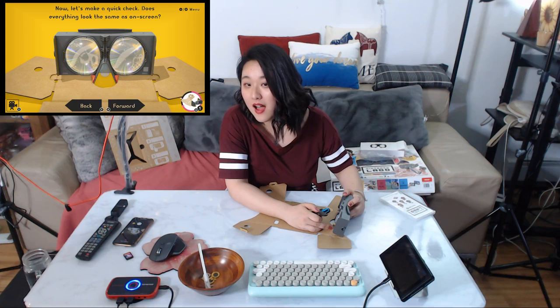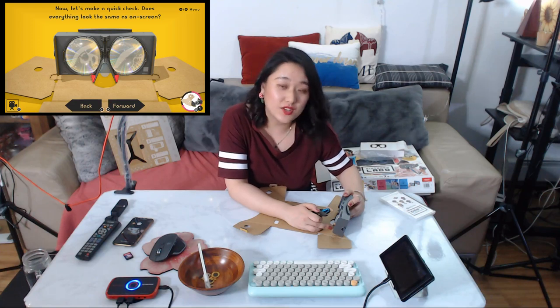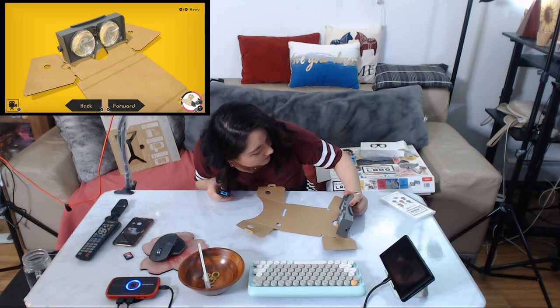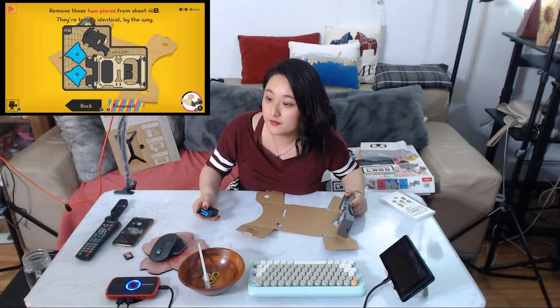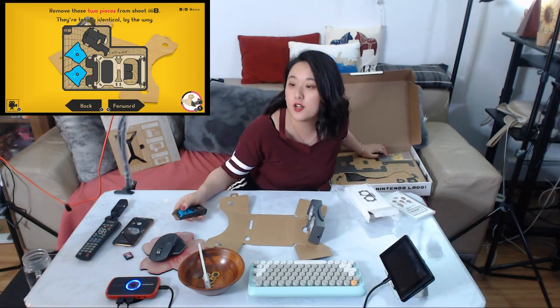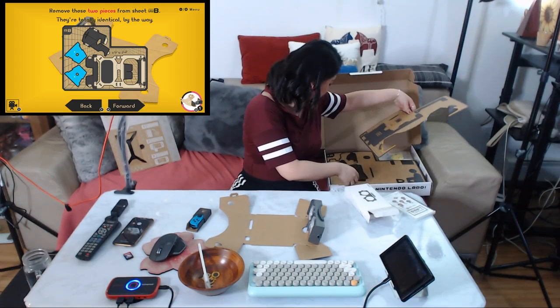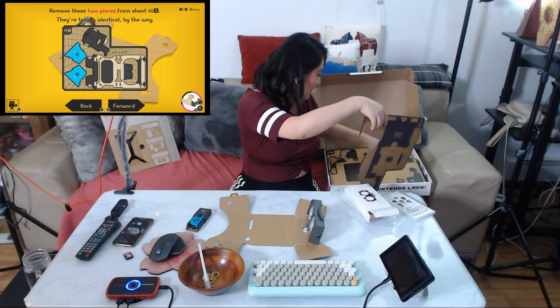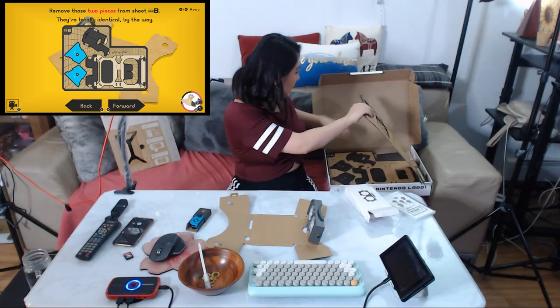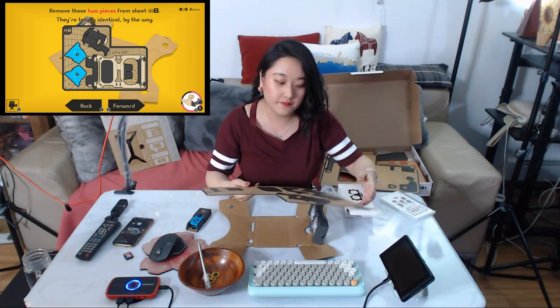I'm originally from China but now I'm in America. Does everything look the same as on screen? I think it's the same. Remove the two pieces from the sheet — they are totally identical by the way. There are a lot of things and something fell off here. Sheet B, sheet B.